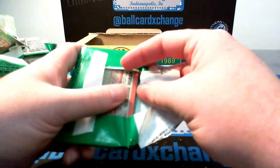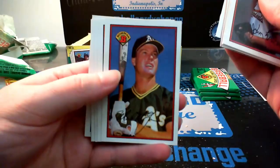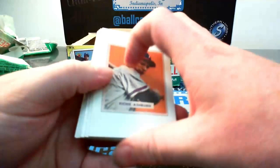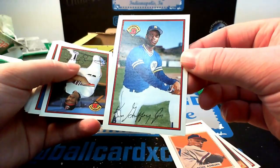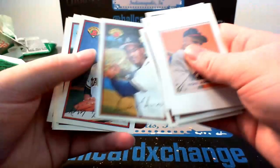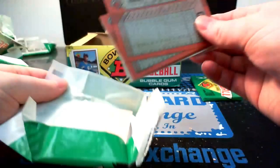Four packs to go. Another McGwire. Harold Reynolds — that'll be a network analyst. Number two — second Griffey rookie coming out! This one's a little off center again, sharp corners again. Two Griffeys in that box — not too shabby. Second Griffey. Two Griffeys in the break — nice.